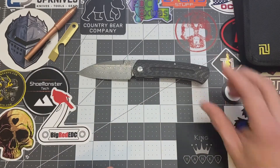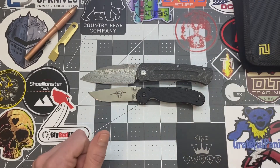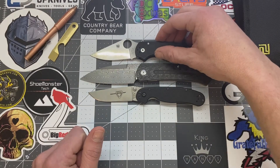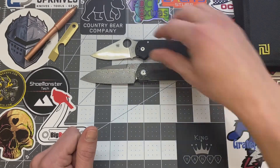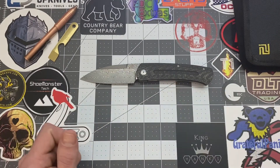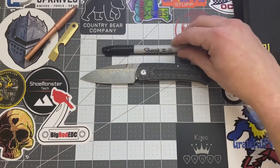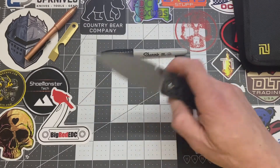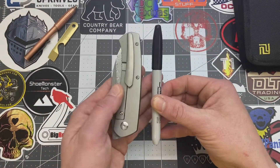Let's do some size comparisons. Here's your Ontario Rat 2 — so yeah, it is definitely a full-size knife, a lot larger than your Ontario Rat 2. And here's our Para 3. And here's a little Native. So yeah, not bad, right? If I can find my Sharpie, we can give you a better size comparison. Here's an everyday carry Sharpie — everybody knows the size of a Sharpie, right? Let's close this up and do a size comparison with it closed.